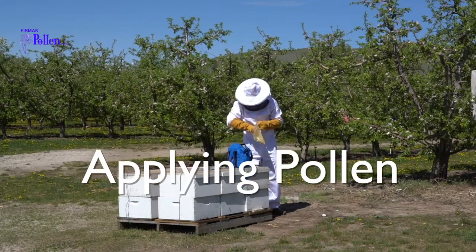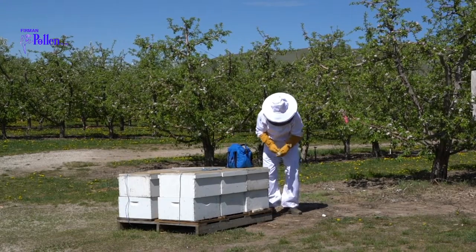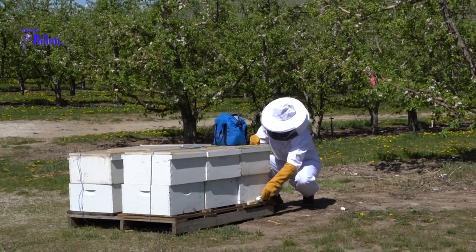Remove your pollen from the freezer. Allow the pollen to warm up for about 30 minutes, then place your pollen into the Furman Pollen Cool Bag for transport.